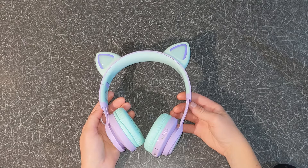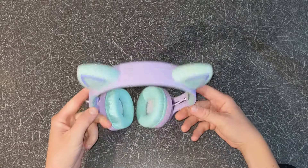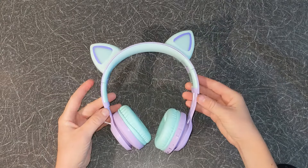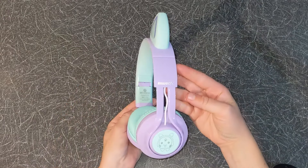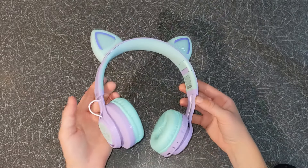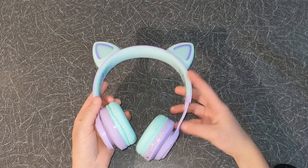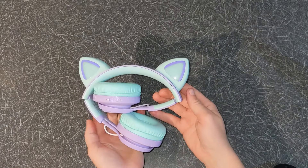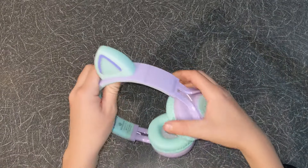Now let's have a look at the headphones. As you can see they have a nice design making them fun for kids. I have the purple green colour. These headphones also come in different colours such as blue and green. They weigh 210 grams and can be folded making them portable.